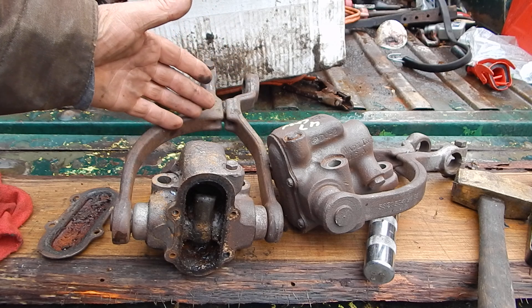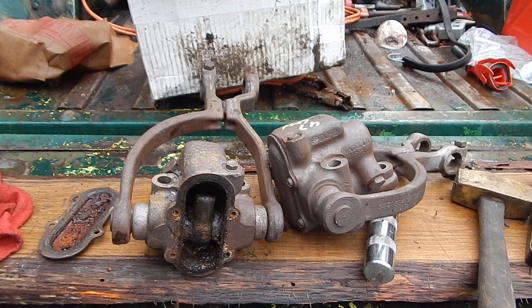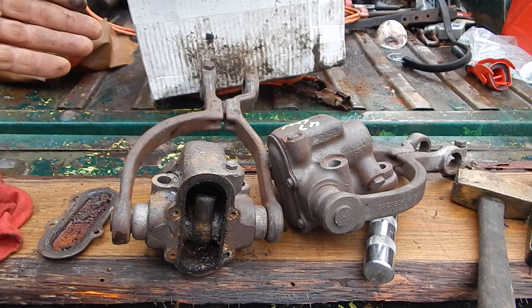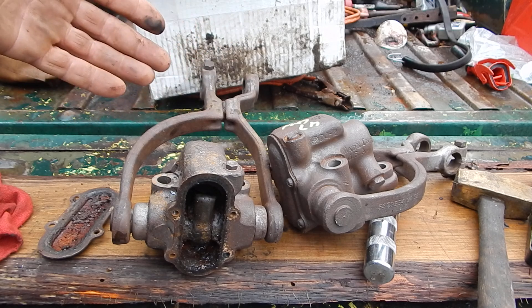You can never get your suspension aligned unless these bushings are tight, so I had to do something with it. I don't want to spend what the people who do it here would charge — I'd probably end up spending $800 on getting the front shocks rebuilt.